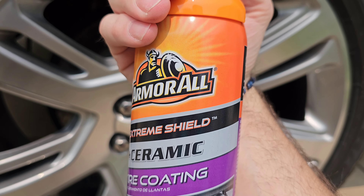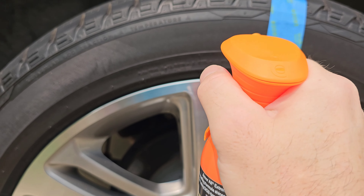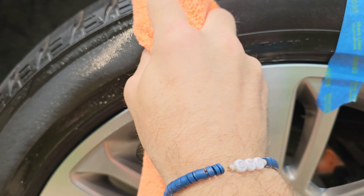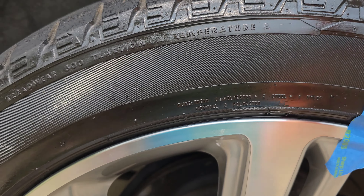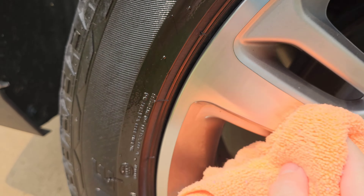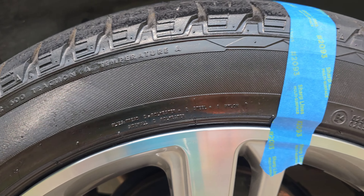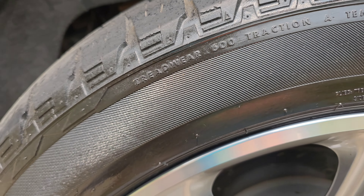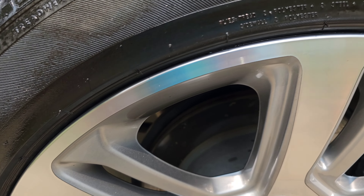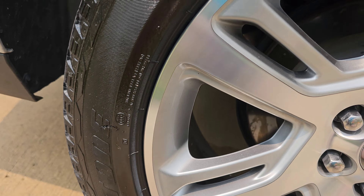We're going to start with the ArmorAll first. Just so you guys know, I dropped the can earlier, that's why it's been like this. It sprays nicely — let's just dab it in and wipe off the overspray. It kind of went into the tire really good. Wipe off all the excess. I like the way that sprayed. You're not supposed to do this in direct sun, but it's kind of cool out here so not a big deal. Let's give that about 15 minutes to dry.